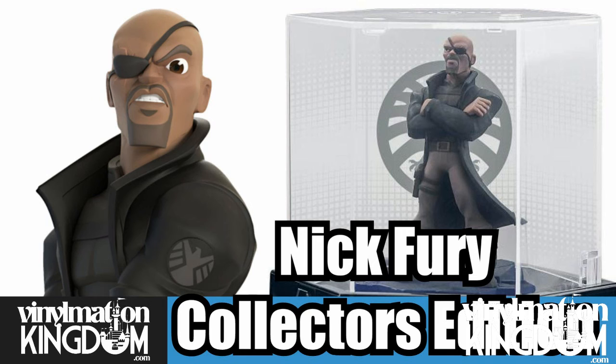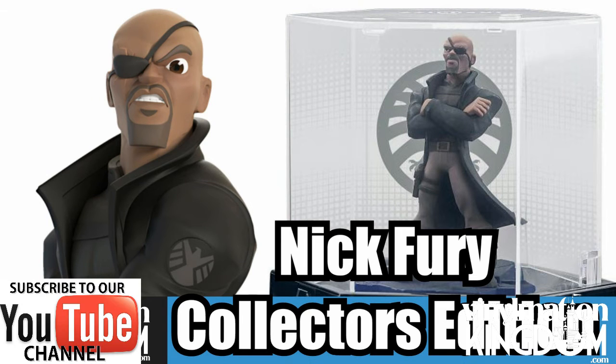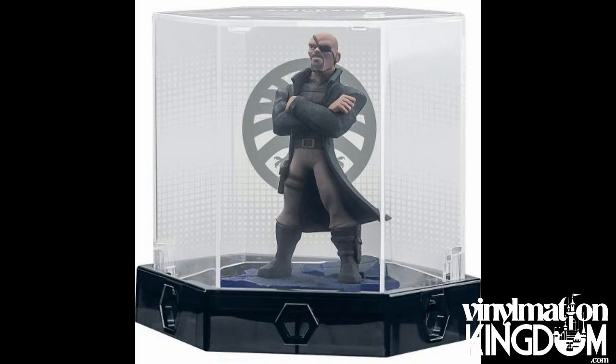Hi everyone, it's Roger here from VinomationKingdom.com with some information on a new Nick Fury Collector's Edition box which is coming exclusively to Best Buy in the US.